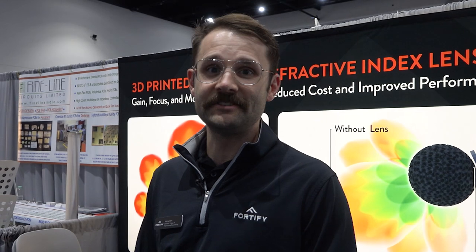Hey everyone, this is Phil Lambert with 3D Fortify and the Director of Applications Engineering here. Fortify is a 3D printing OEM. We design and manufacture 3D printing equipment, software, materials, and create workflows for our customers to adopt our technology.